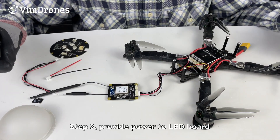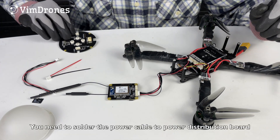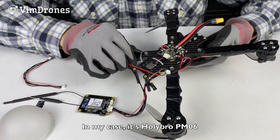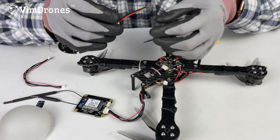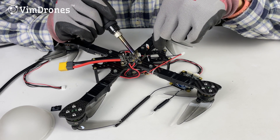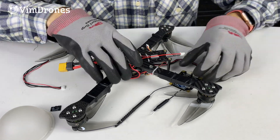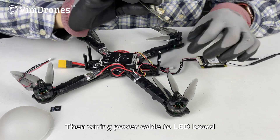Step three: provide power to the LED board. Solder the power cable to the power distribution board. In our example, that's the Holybro PM06. Then connect the power cable to the LED board.